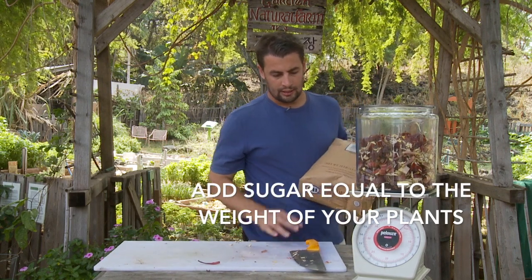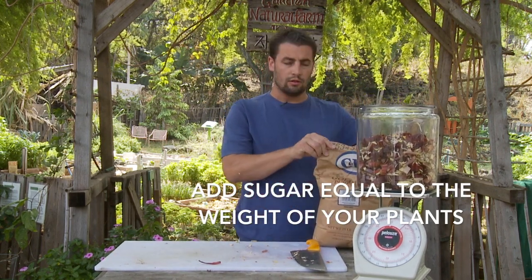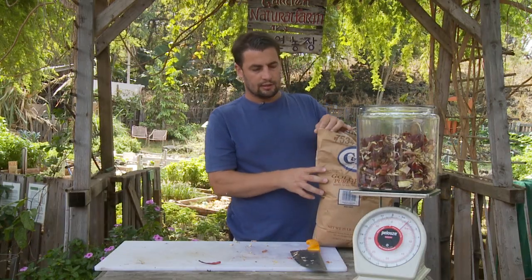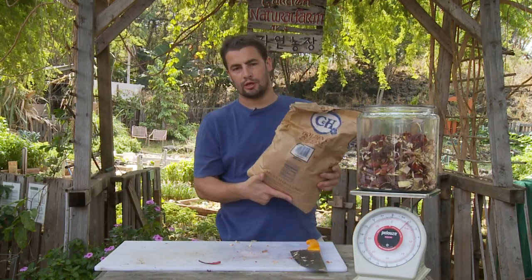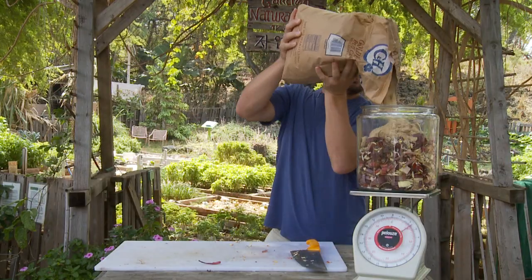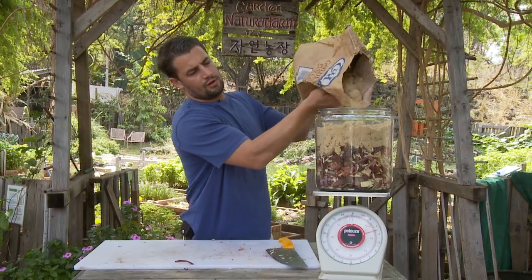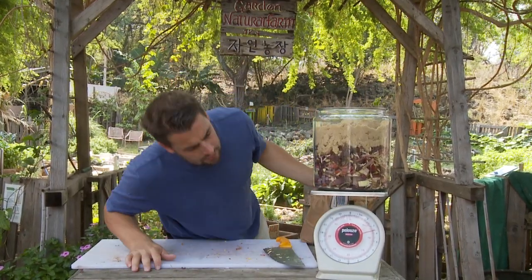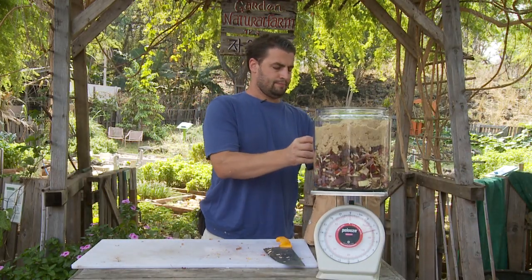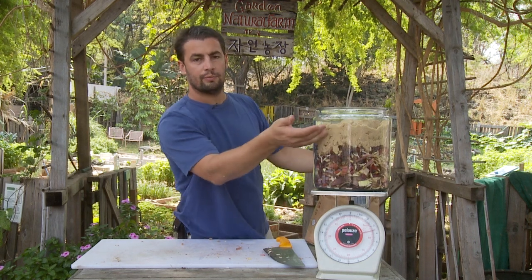I use brown sugar. If you don't have any of the things in this video, see the All About FPJ video — there are a lot of details. No scale? There's a workaround, so check that out. Today we're just showing with what I've got here. It's about eight pounds — so now we have four pounds of banana flower and four pounds of brown sugar.